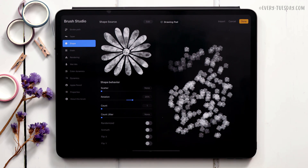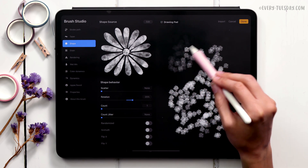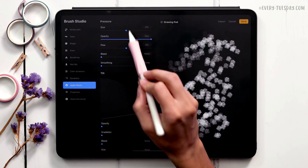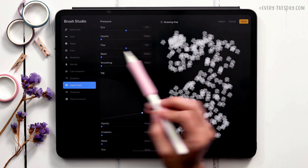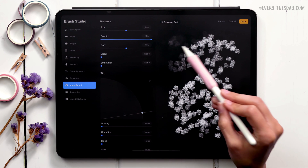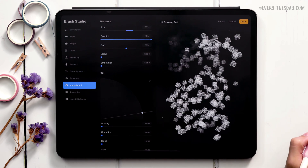Procreate already has pressure sensitivity built in, so drawing lightly gives lower opacity and pressing hard gives full opacity. If you want to change that, go to Apple Pencil and set a lower opacity value — you're telling Procreate not to change opacity with pressure. You can do the same with size, so elements get smaller or bigger depending on pressure, which is pretty fun. I'll put mine at 25% for a little variety.